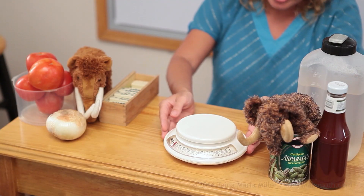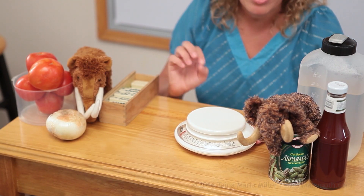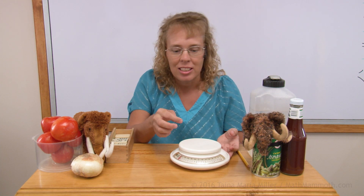Today we're going to use this kitchen scale that measures in kilograms and grams. Grams are very small units of weight. There are 1000 grams in one kilogram. This scale actually has both pounds and ounces and grams and kilograms. So now we're going to use the scale — the top numbers here — for the grams and kilograms.